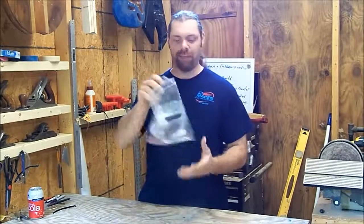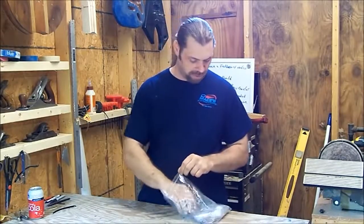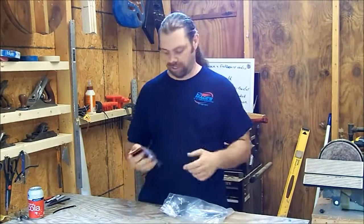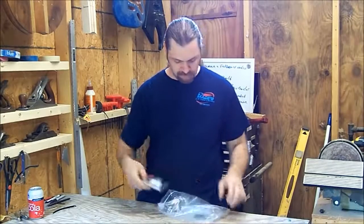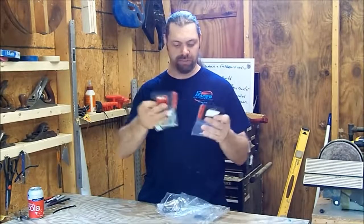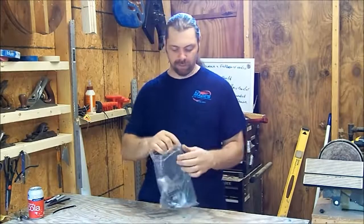I got a bag full of pickup parts that I got sent to me. I have a video where I show the unboxing of this, and if you want to check that out there's a link right here. They sent me a bunch of Alnico 5 magnets — three sets of unmagnetized Alnico 5 magnets. So that's what we're going to use today.